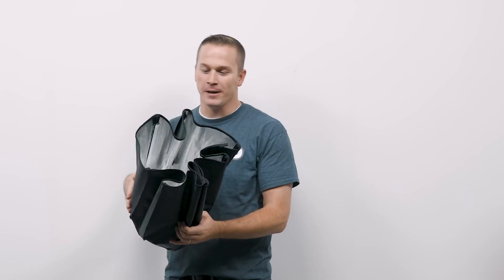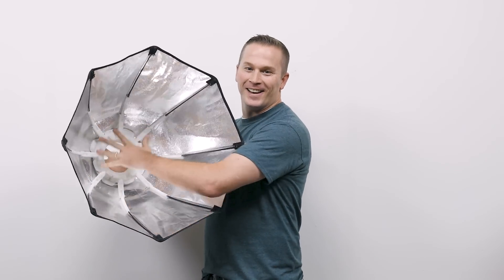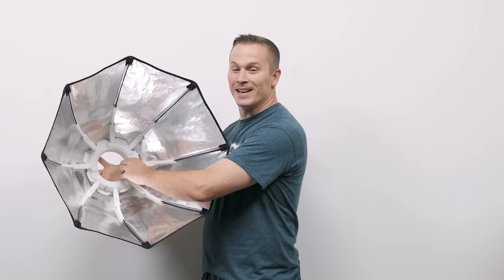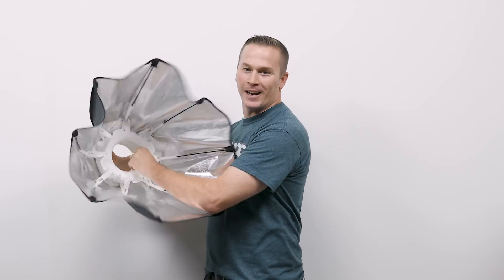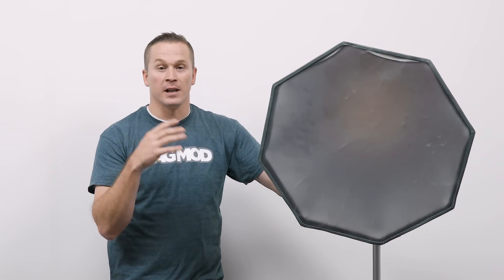First and foremost is just how easy it is to open. Here's the box — I pull it out of my bag, and watch how quick this is. Here I am opening it. That's it, it was that quick. And a snap — here I am closing it. Literally just open and close. There's no softbox that I've ever used that is easier than this. I'm going to pull up this stand so I can show you guys a few more things about the new Magbox system that I love.